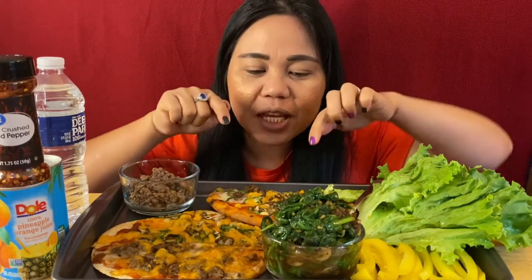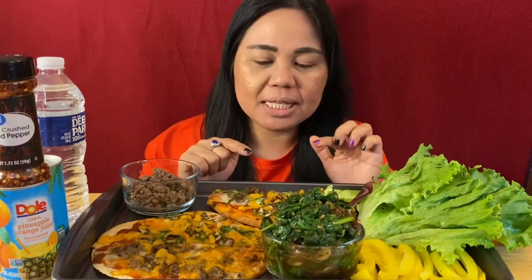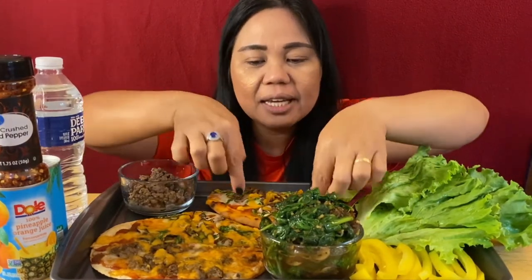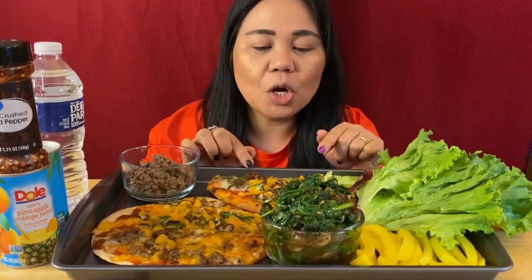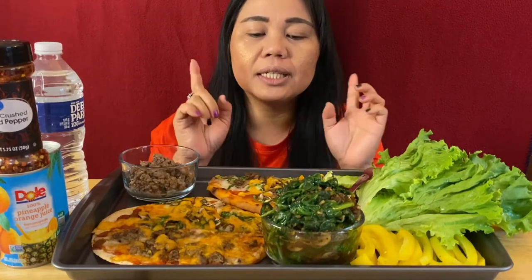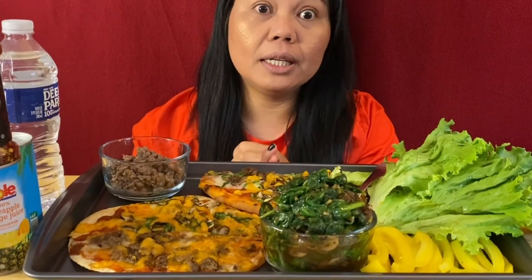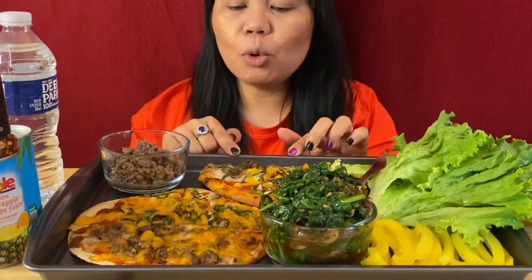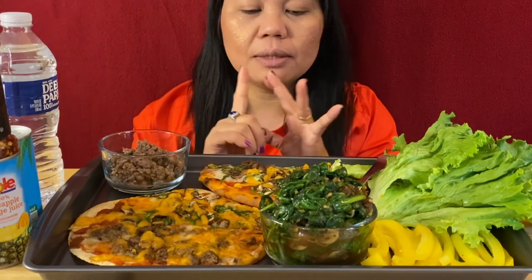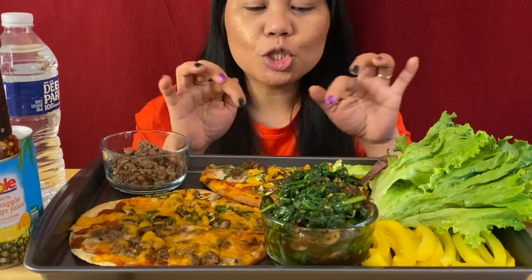What I have is three different kinds of homemade pizza. First, I have a naan bread pizza. What I put on it is tomato sauce, Havarti cheese, cheddar cheese, Gouda cheese, and of course spinach, mushrooms, and lamb burger.